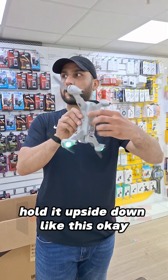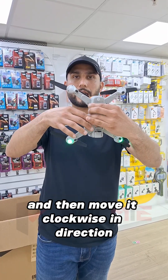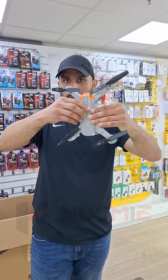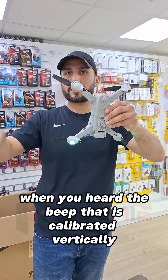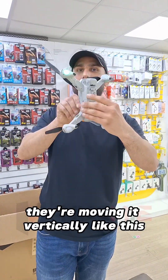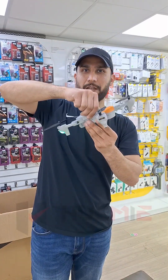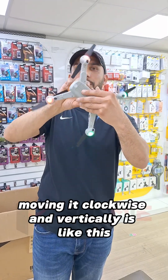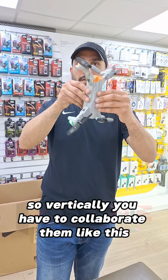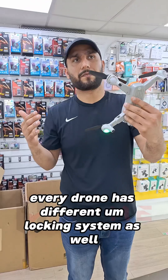Then vertically — and this is the big mistake people make. For vertical calibration, hold it upside down like this, and then move it clockwise. You just move it like this, and when you hear the beep, that means it is calibrated vertically. The common mistake is people move it like this thinking that is vertical — but that's wrong.